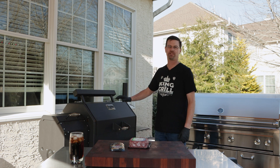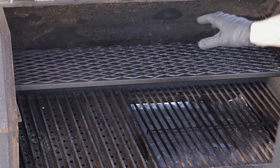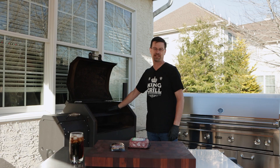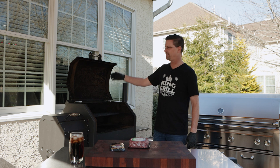Let me show you how we're setting up the Yoder today. We've got our half rack in, and over here I've got the grill grates in. What we're gonna do is smoke it at 275°F until they're almost done, and then we're gonna pull the plate and give them some sear on the outside.